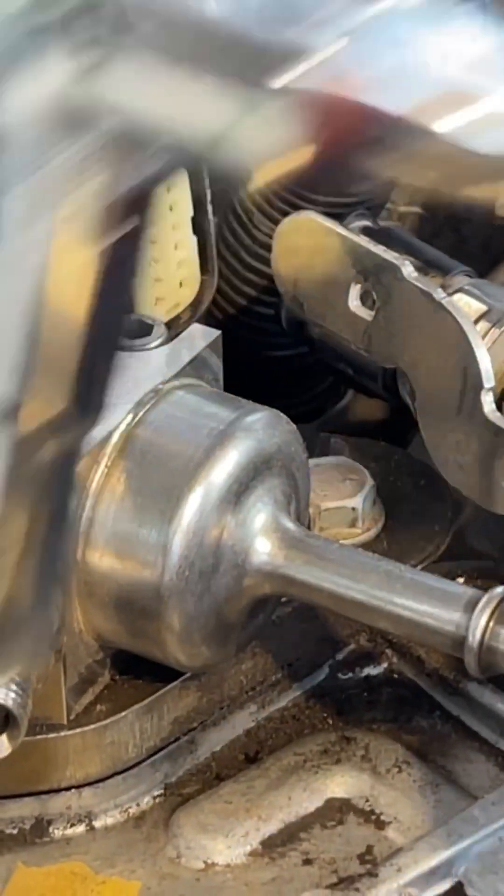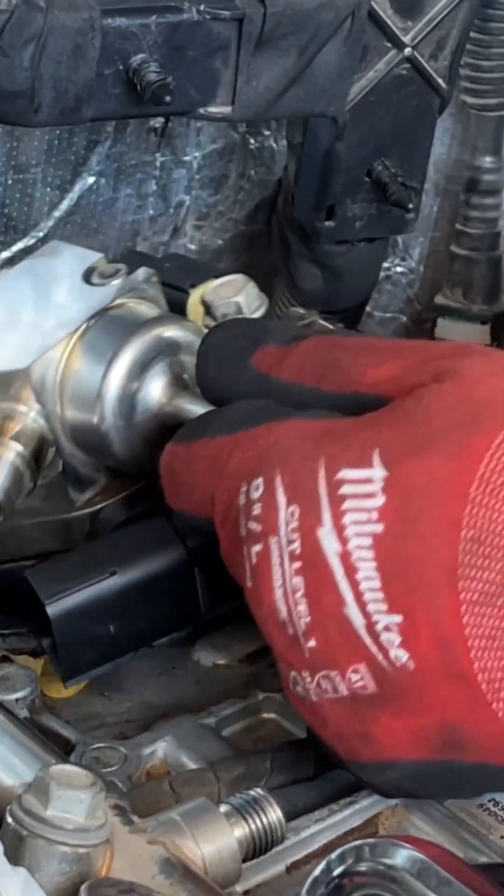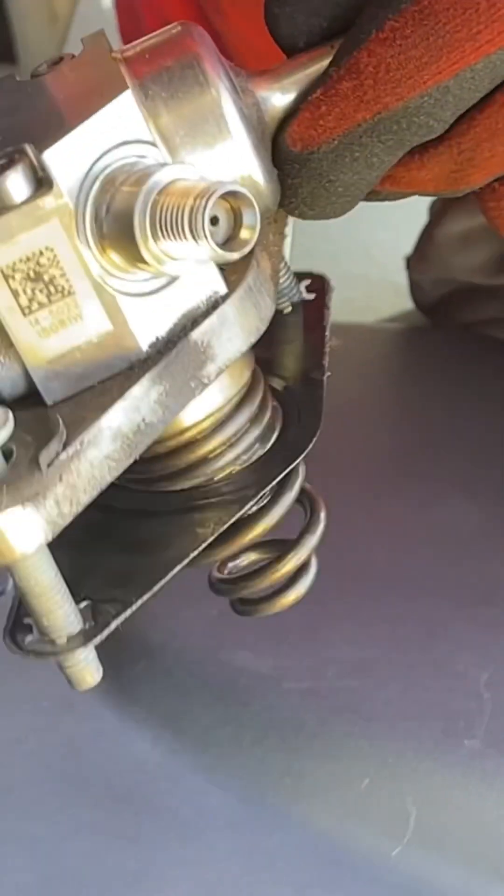In order to remove and install this properly, the camshaft must be at its base circle, not pushing any pressure up on the fuel pump. This would be the exhaust stroke top dead center on cylinder number one.